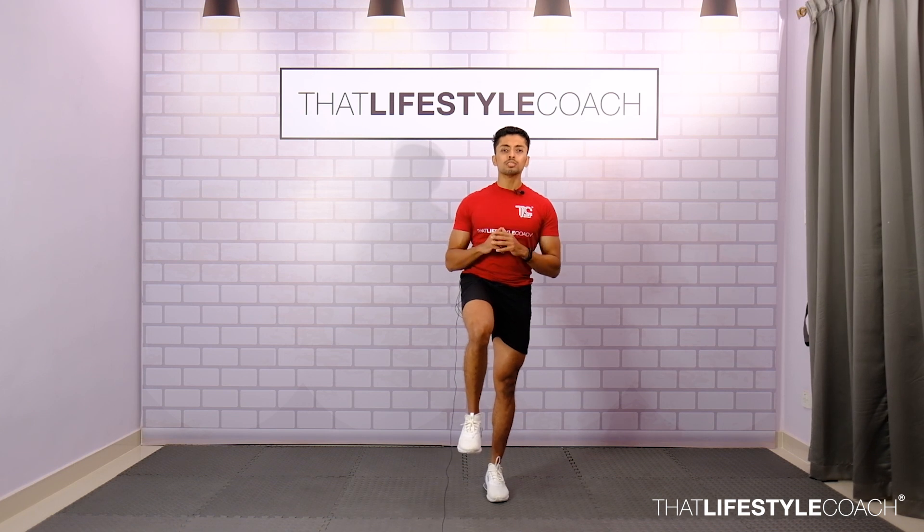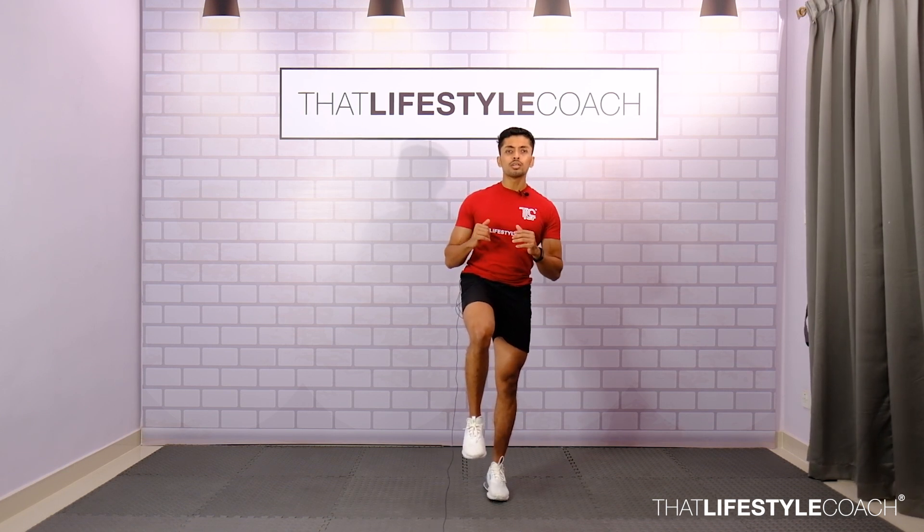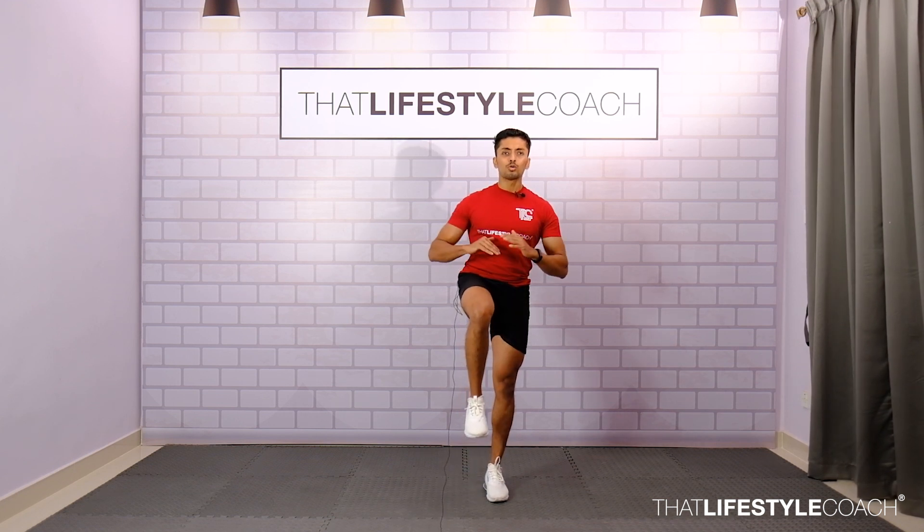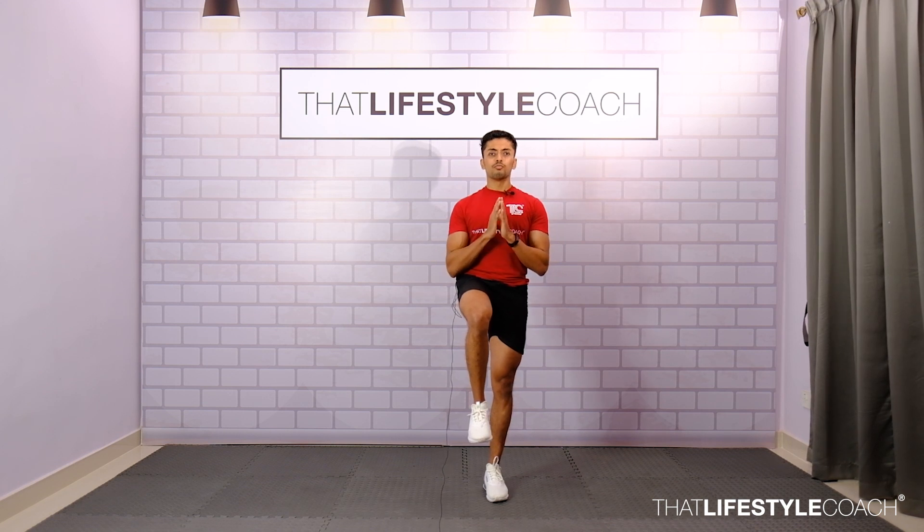From here, we're going to hold the balance for a matter of 45 seconds. If you're finding it difficult, you can drop the foot a little lower, thus making the movement easier. To progress the movement, lift the knee higher to hip level and maintain balance for 45 seconds.